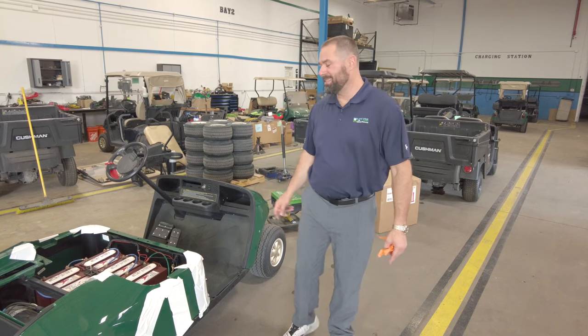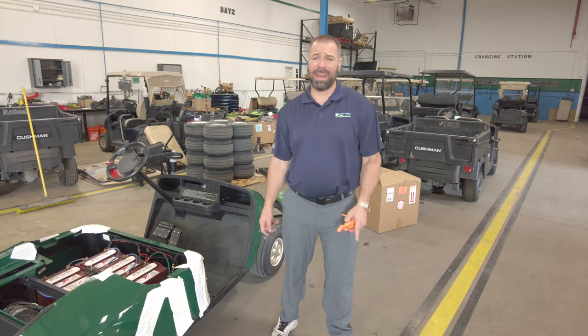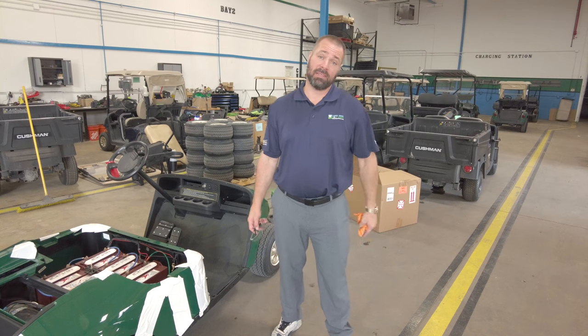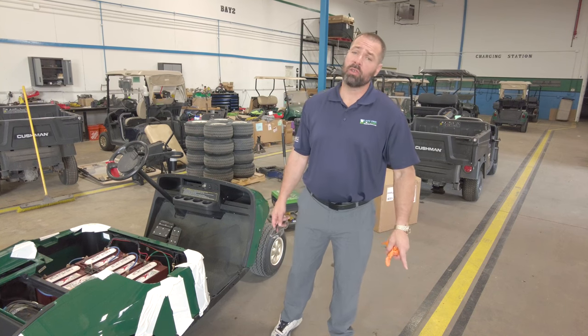Today we're going to be looking at a TXT model that has deep cycle batteries, and we're going to be talking about how to properly water and maintain your batteries.